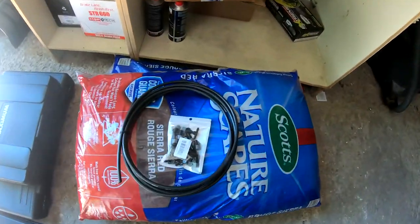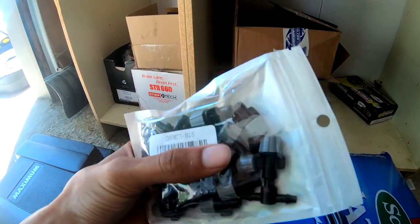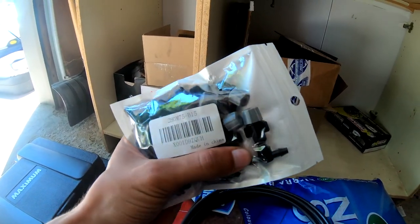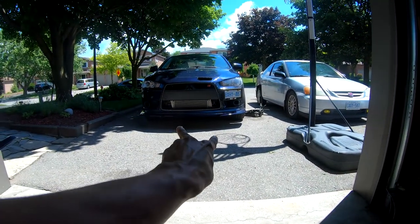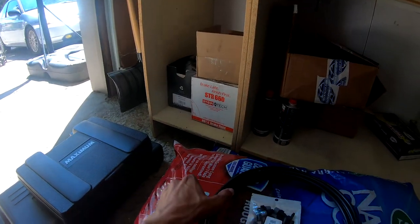Alright guys, I just finished eating. I'm going to show you exactly what I'm going to be doing today. This is for the DIY intercooler spray. So these are some misting nozzles — not sure normally what they'd be used for, maybe irrigation, but they should do the job nicely. Probably going to use maybe three for the intercooler and then one for the SST cooler.